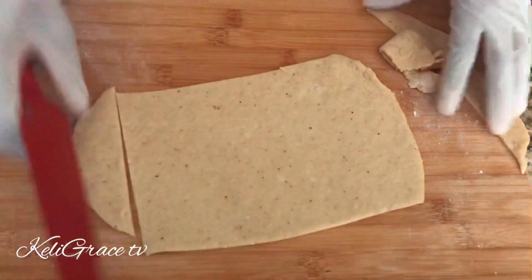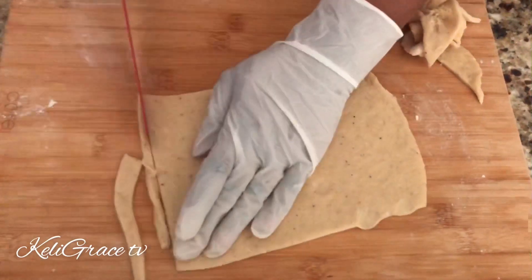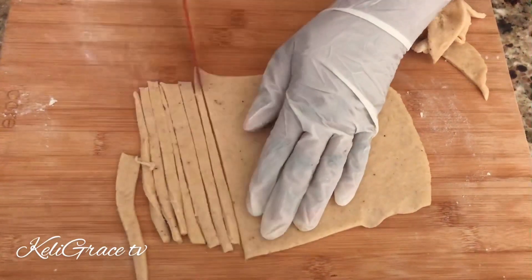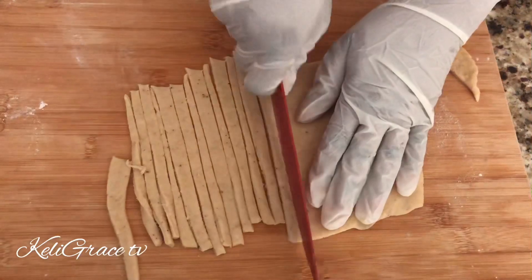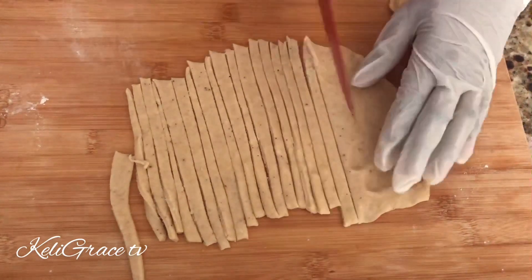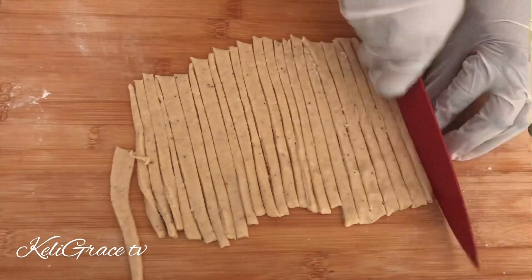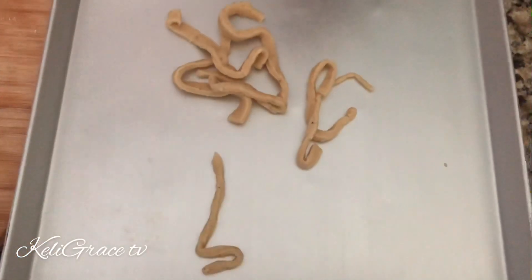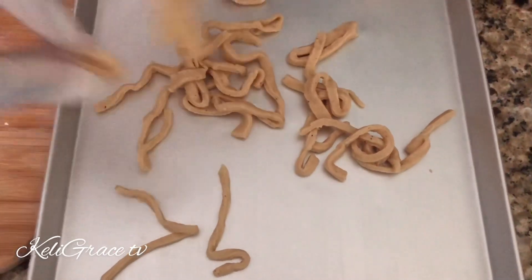After flattening my dough, I'll go ahead and cut it. For this recipe — this chin chin, achomon, or caca pigeon — you can call it any way you want. You can cut it into small balls, small squares, or like a string, like what I'm doing here.